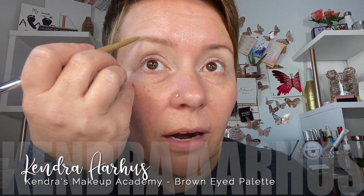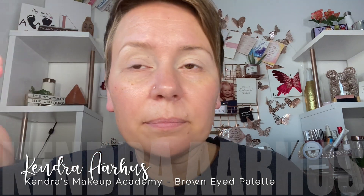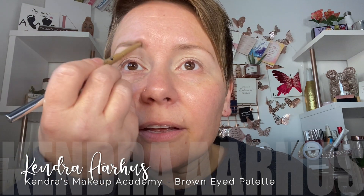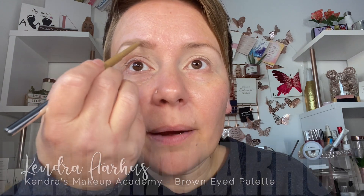I am not a huge fan of the idea of eyeshadow colors for certain eye colors. For the most part, I think that you should wear colors that make you feel good. But there is some color theory behind the idea that certain colors can make eye colors pop. Starting with brown eyes, because I have brown eyes — and because I know when I do the one for green eyes and hazel eyes, somebody's gonna give me a hard time and say, but you don't have green eyes and hazel eyes. I just don't feel like taking that heat today.